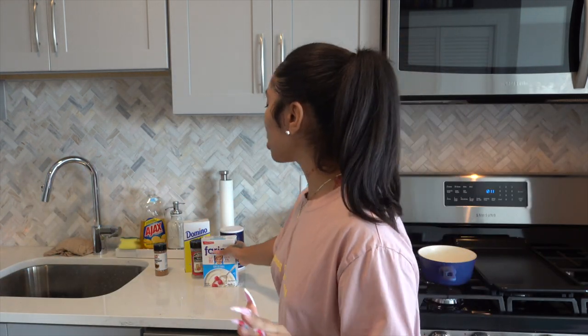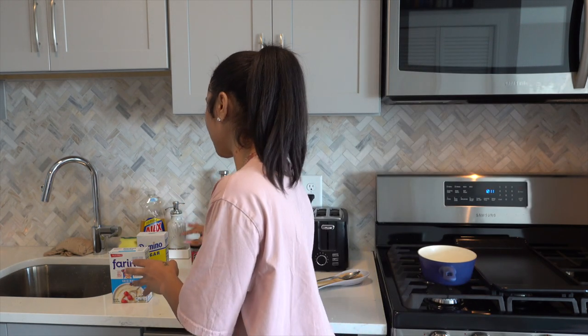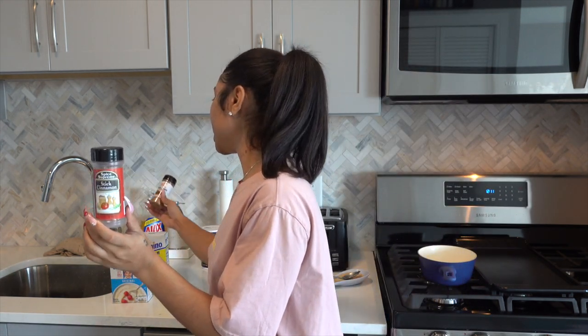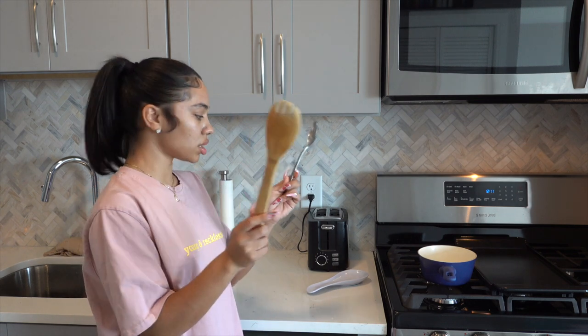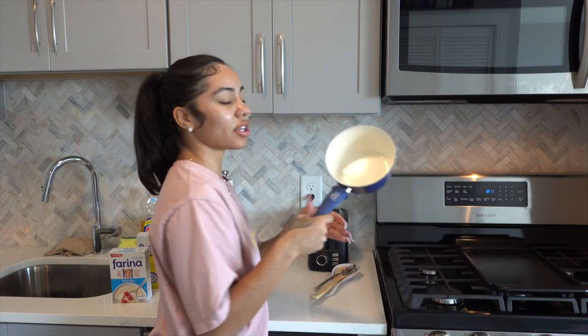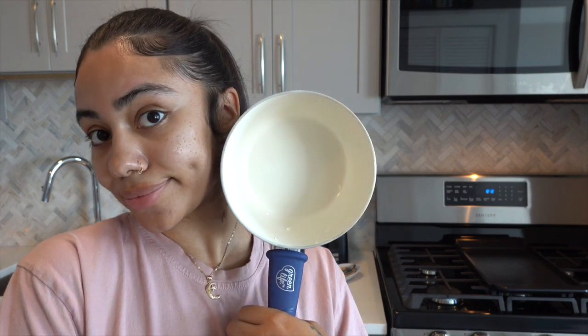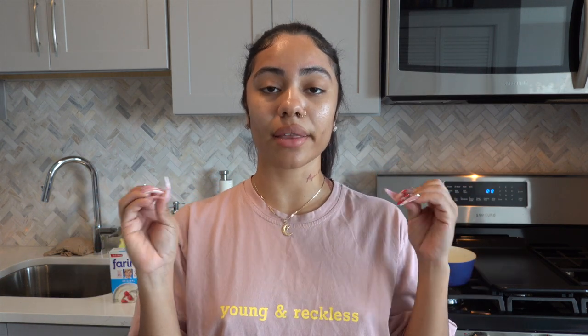First things first, we're going to prep our farina. Of course you need a pack of farina, then you're gonna need some sugar, some salt, a cinnamon stick, some cinnamon powder, and a wooden spoon. I have one of these that holds my spoon for me. Then you're gonna need a pot — I'm using a small one since it's only me eating. The most important thing you will need is some milk.